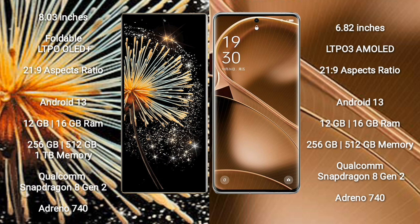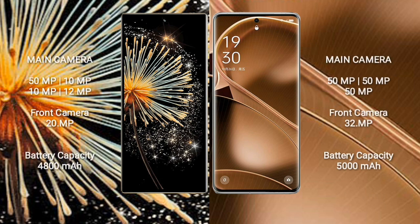Xiaomi Mix Fold 3 has a 4800mAh battery and runs on Android 13. It comes with 12GB or 16GB RAM and 256GB, 512GB, or 1TB internal storage, powered by a Qualcomm Snapdragon 8 Gen 1 processor with GPU Adreno 740.